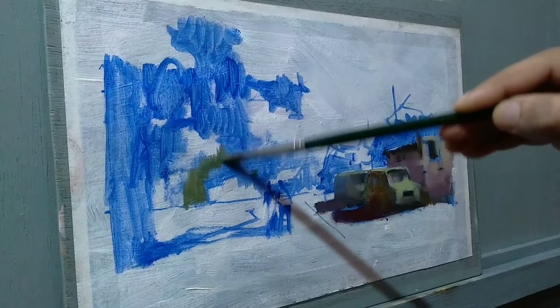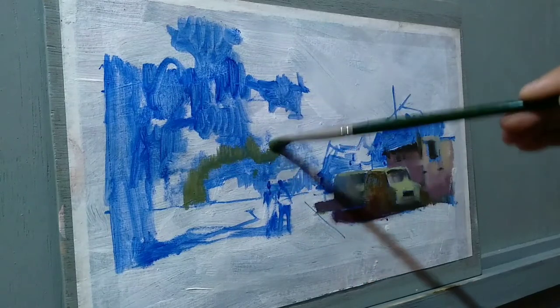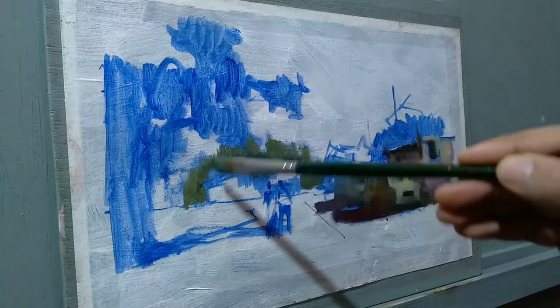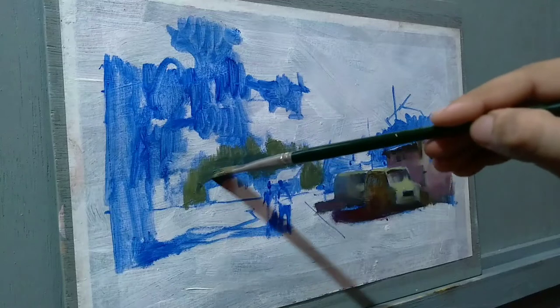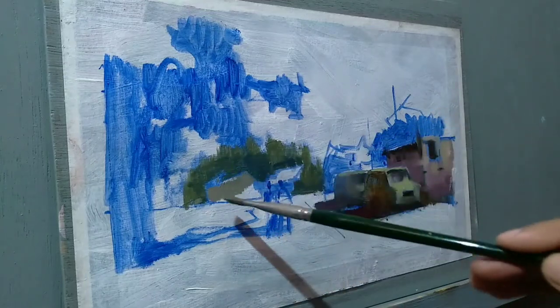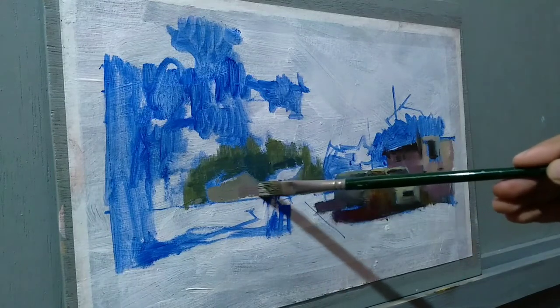Now I'm trying to paint the background area. I'm trying to simplify here as well, because the background doesn't need to be much detailed. So I'm adding some simple shapes here and there, using tinted tones and warming up a bit using a crimson-like color.